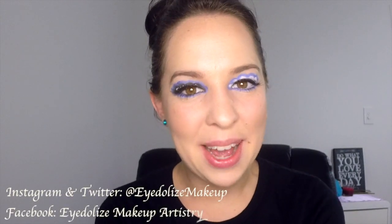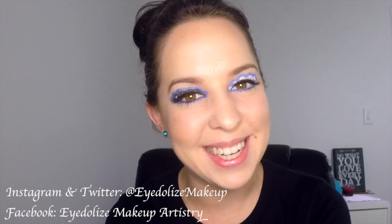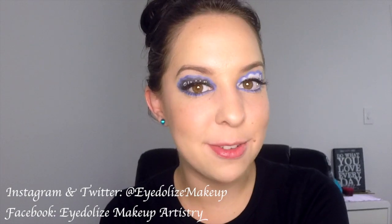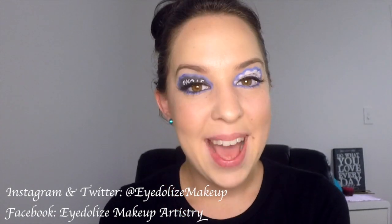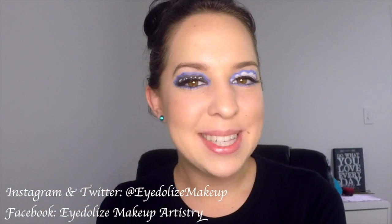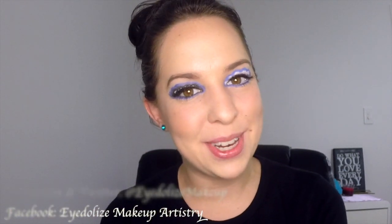And there we have today's completed look inspired by The Fault in Our Stars. If you know anyone who likes The Fault in Our Stars book or movie, make sure you share this look with them. Don't forget to give this video a thumbs up and subscribe to my channel for updates on new videos. Thanks so much for watching guys, I'll see you next time!